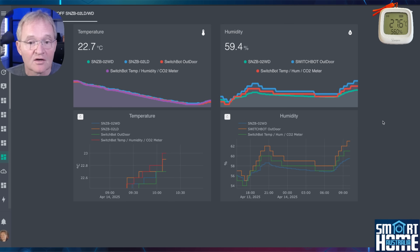Moving to humidity, we can see that the reporting accuracy seems to be much less frequent. However, this is only because reporting only seems to occur on a change of a whole percentage humidity — at least for both the SwitchBot devices. Hence it looks less accurate but in fact is just as frequent.